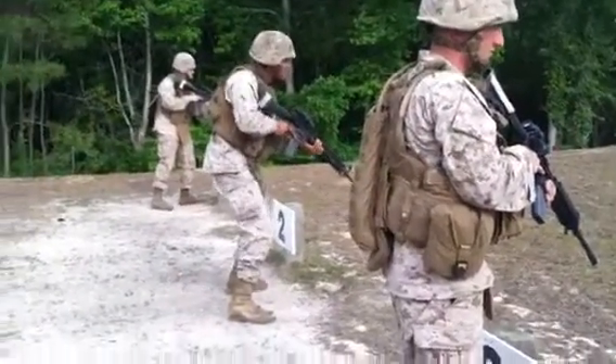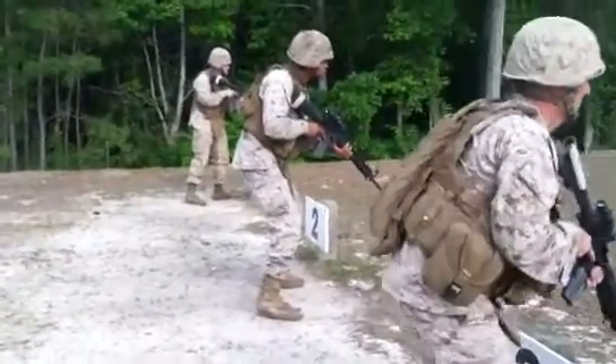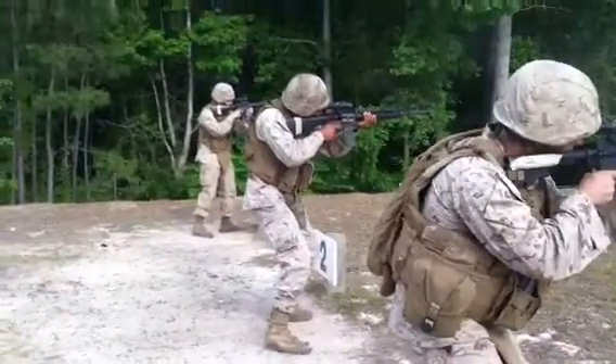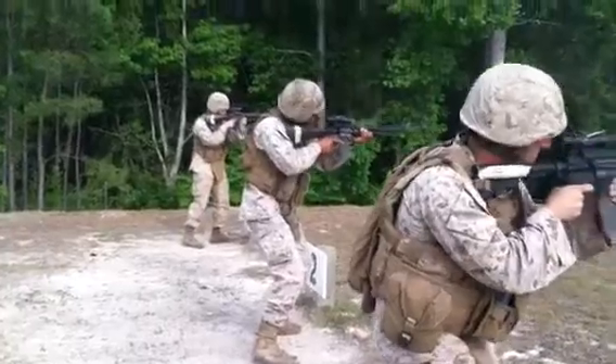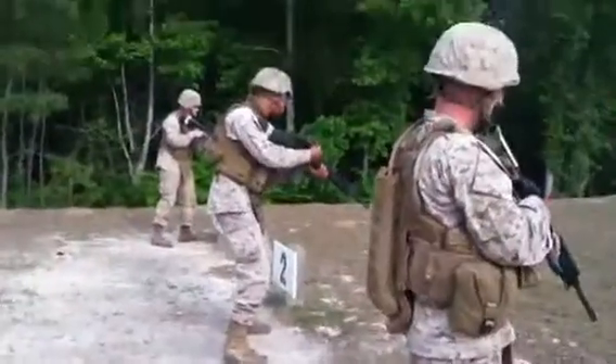That next drill is going to be one burst standing on the left and one burst standing on the right. Standby, target! Seize, fire, seize, fire.